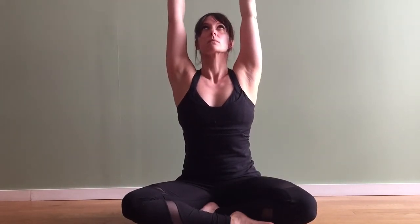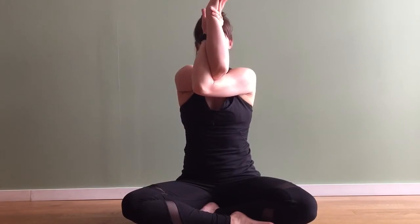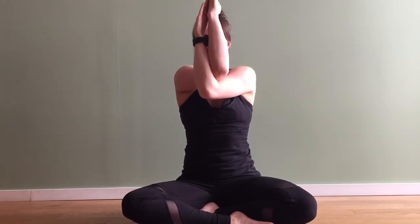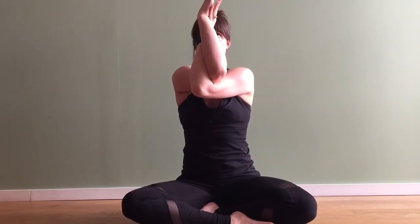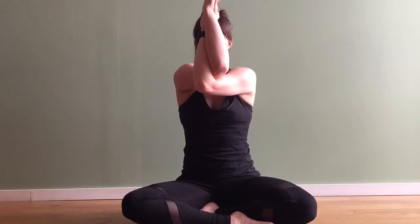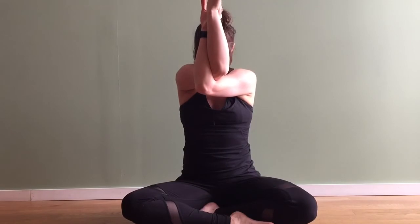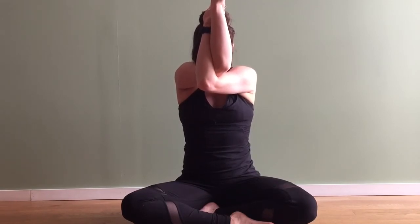Inhale reach the arms up towards the sky. As you exhale take that left hand underneath the right, coming into that opposite seated eagle — either palm to palm, back of hand to back of hand, or a gentle hold onto that thumb. Then take a moment to lift the elbows off the chest, move the hands away from your face, let the chin drop down, and stay here for a few deep breaths.